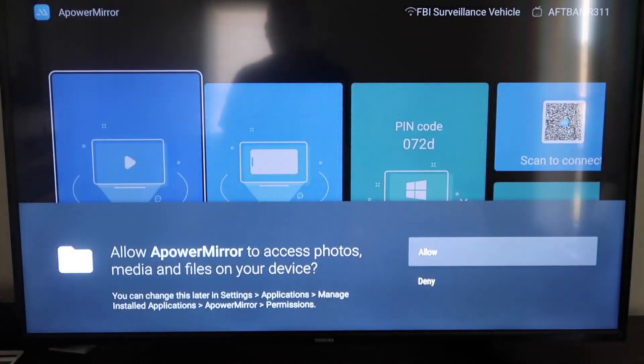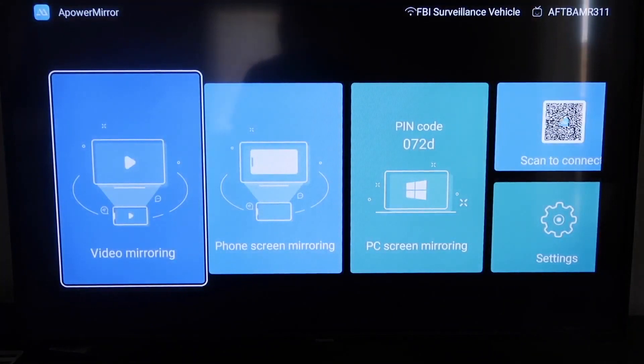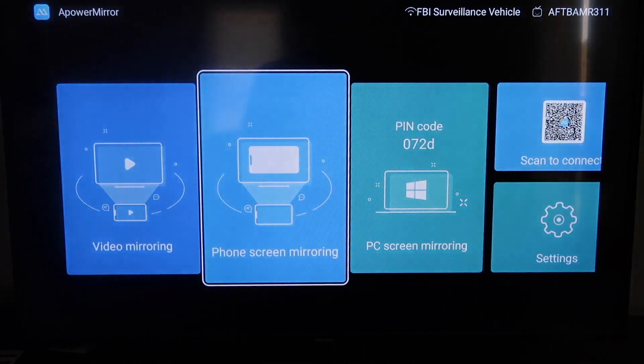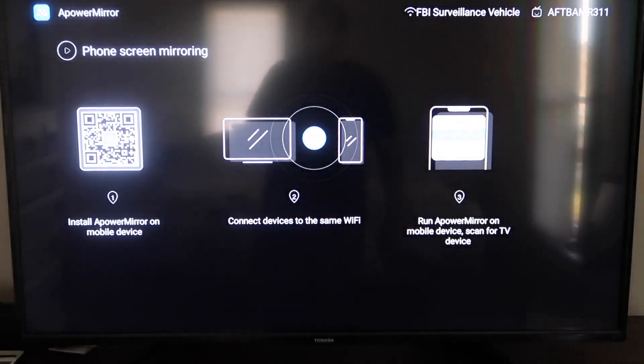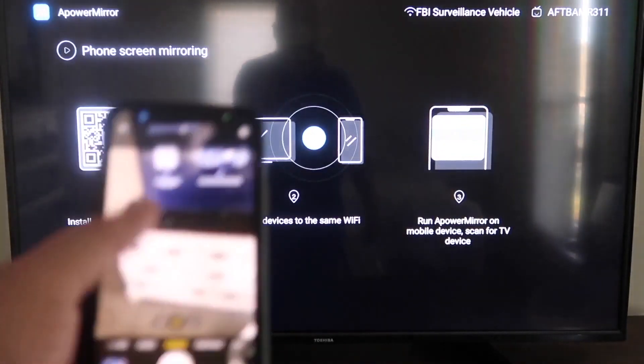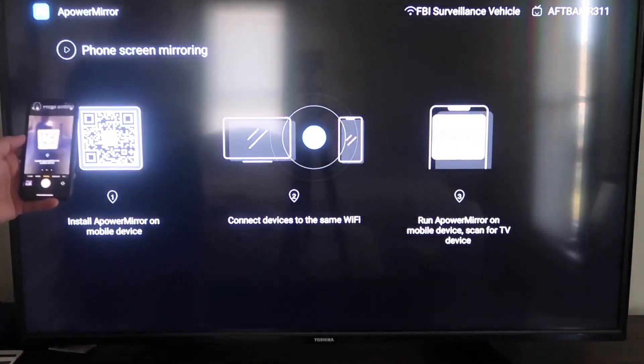Once the app opens, it'll ask you to allow APOWER MIRR to access your photos, media, and files on your device — go ahead and click Allow. The app gives you different options: video mirroring, phone mirroring, PC mirroring, scan to connect, and settings. Go to the second tab where it says Phone Screen Mirroring and click on that. It'll take you to a QR code on the left side. Open up the camera app on your iPhone and scan it.